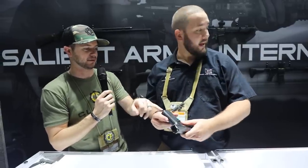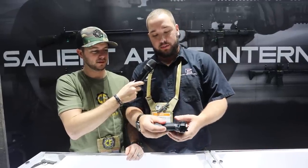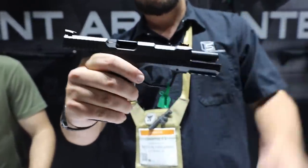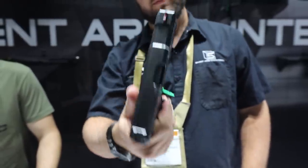A really cool feature: even though it's not technically ambi, you can switch the mag release from lefty to righty. Put the magazine in backwards, hold it in place, drop it out, turn it around, put it back in, and pull the magazine out — now you've switched the mag release side. Super easy and very innovative — something you haven't seen before. Check out the Archon Type B. MSRP is $850, so you get all the customization you'd want — a lot of features packed into a great value.